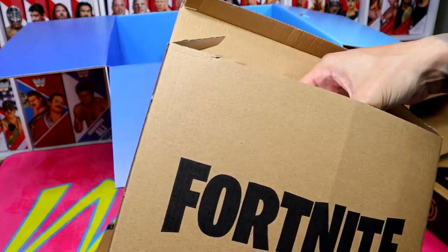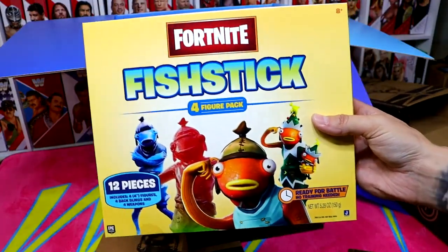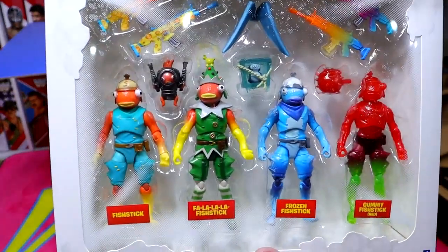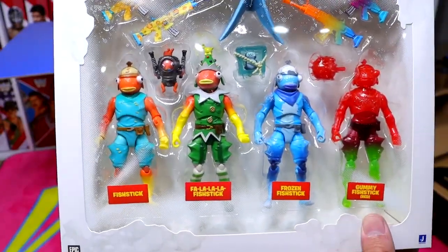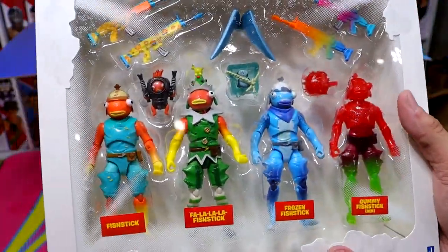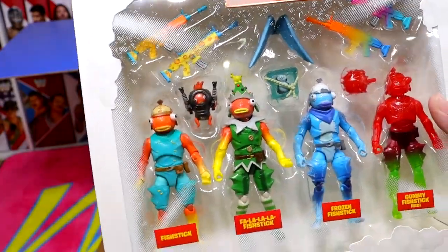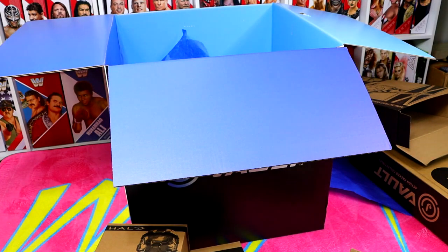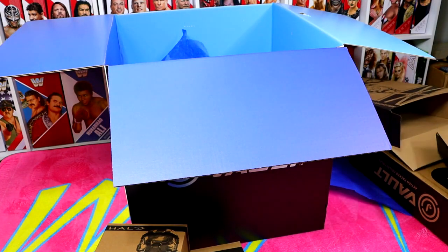We have the Fortnite set here. This is the Fish Stick four-figure pack, 12 pieces. You have four different Fish Stick characters, all in their different skins. Very cool pack — I didn't know Fish Stick was one of the more popular skins. We even have all their different weapons and everything. Fortnite, I'm telling you, they make some of the coolest figure sets that you'll see.